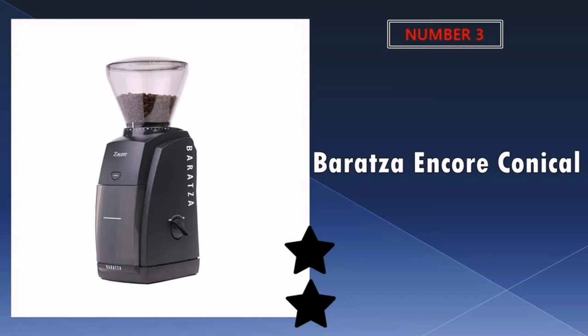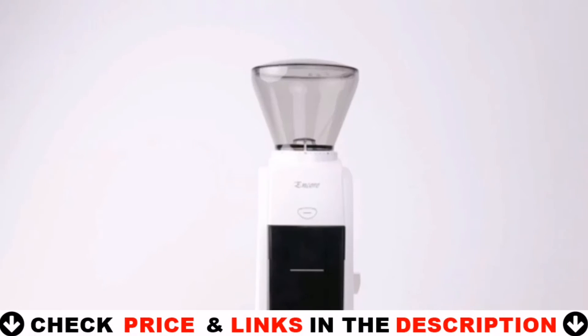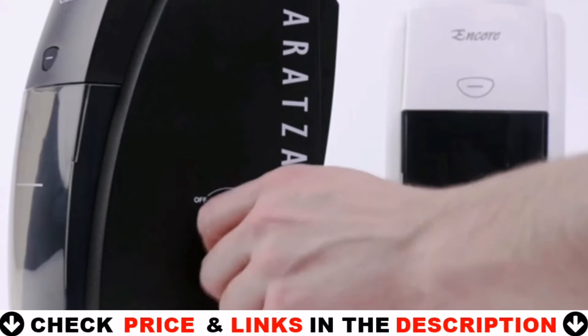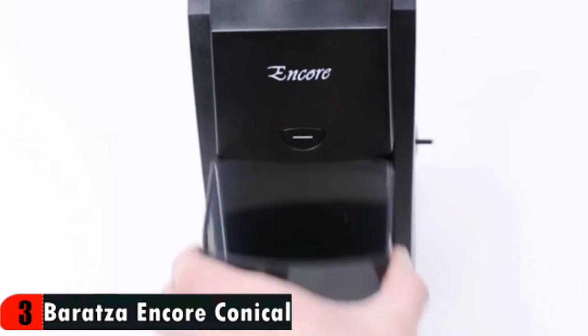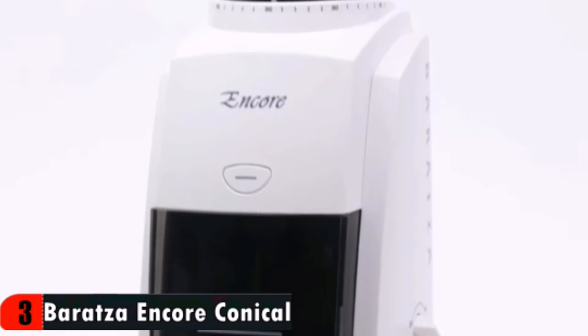Third choice in our list is Baratza Encore Conical Burr Coffee Grinder. This machine grinds beans pretty fast. Coffee has been tasting fantastic since buying this. I'm coming from a blade grinder and have been using a manual burr grinder but have found the effort a little much for a daily coffee for two. It runs far quieter than the Cuisinart that a roommate used to have, so it's a pretty acceptable noise level but by no means silent. Pictures give a sense of scale on a countertop.